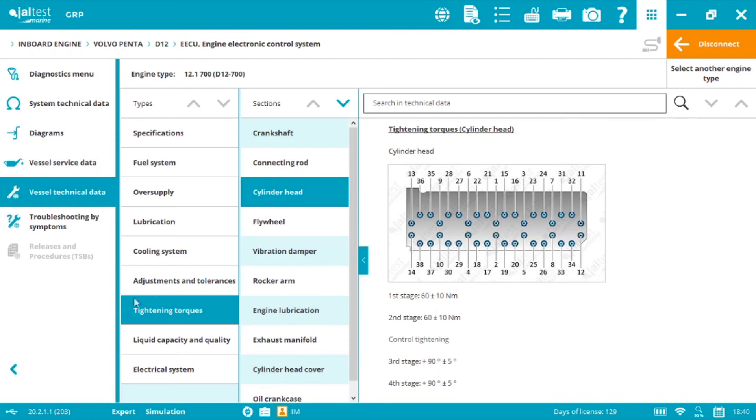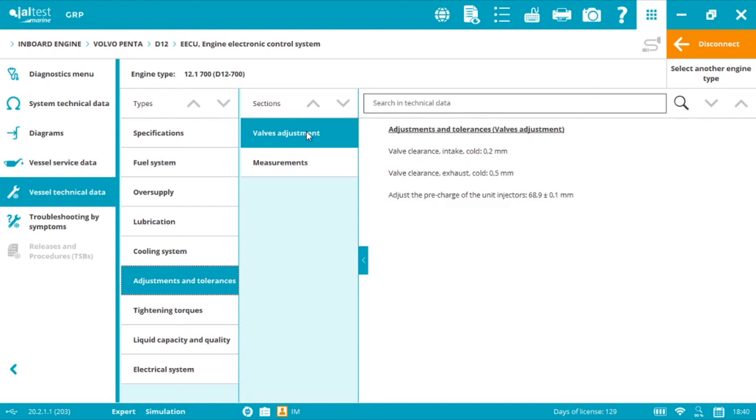Now we go to Adjustments and Tolerances. Using a feeler gauge, we need a valve clearance of 0.2 mm for intake and 0.5 mm for exhaust. As you have seen, we can use Jaltest Marine to solve problems even when they are related to a mechanical situation and not an electronic fault — by performing mechanical system checks and using the technical information within the software. This is what we call passive diagnostics. Thank you for watching and see you again very soon.